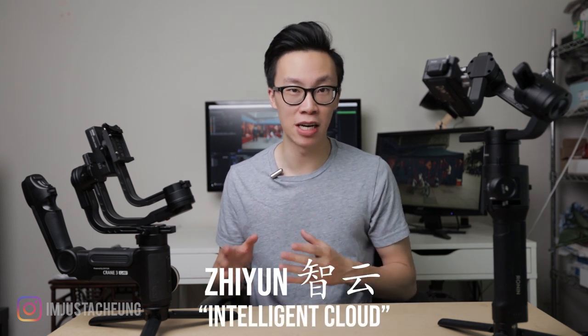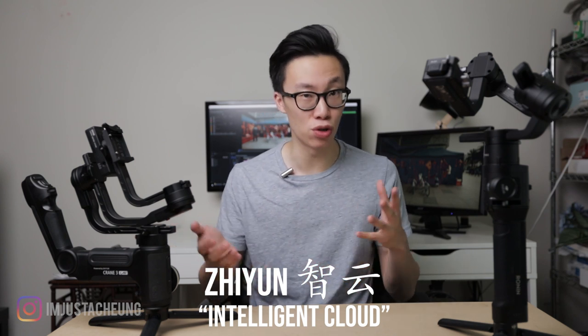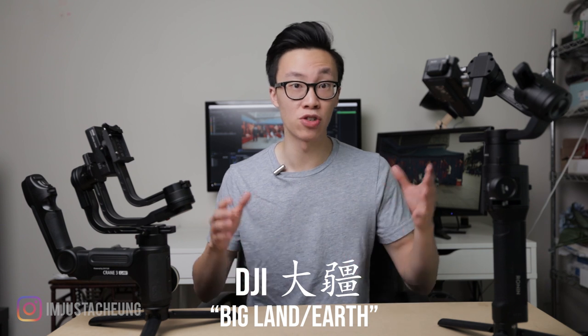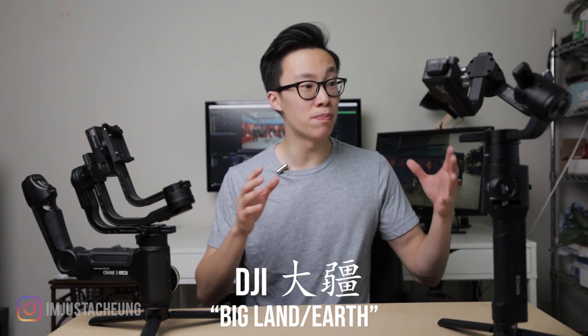A couple of fun facts before we begin: the name Zhiyun means 'intelligent cloud' in Chinese — it's like the camera is sitting on a cloud, moving super smoothly and super smartly. And the DJ in DJI stands for Dajang, which means 'big land' or 'big earth,' because when DJI first started they made drones and it meant their drones could see and fly across every part of this big earth. Just a little fun fact about each company's name.